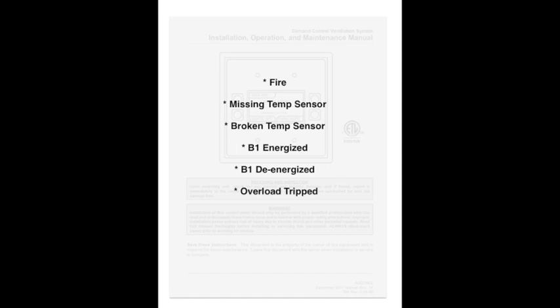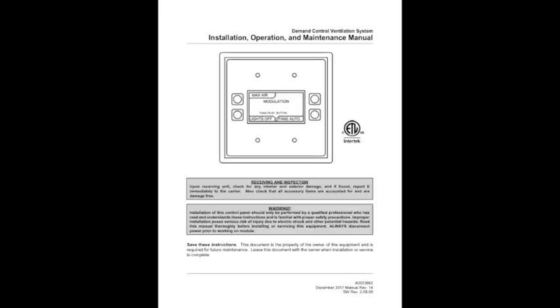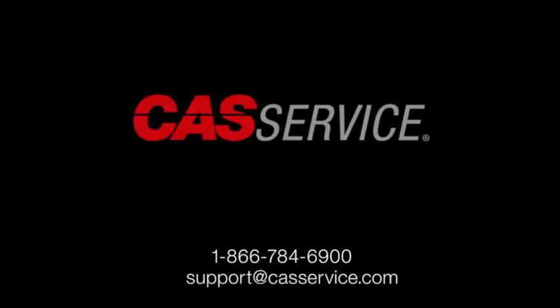I will only cover the most common faults that occur. I will cover the following: fire, missing temp sensor, broken temp sensor, B1 energized, B1 de-energized, and overload tripped. If the fault you have is not covered or you need a more detailed explanation, you can refer to the manual for a complete list of faults.